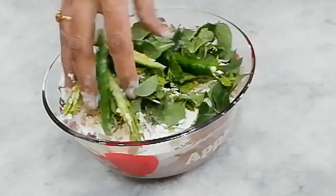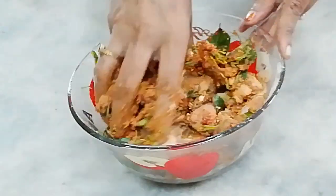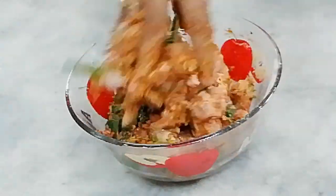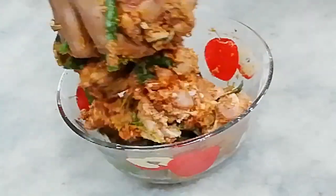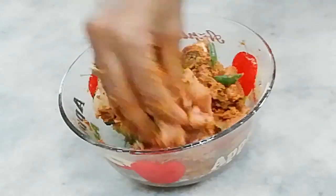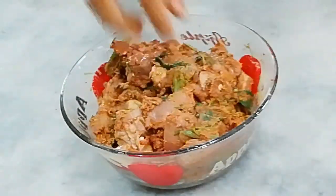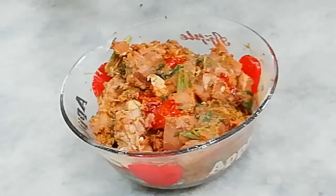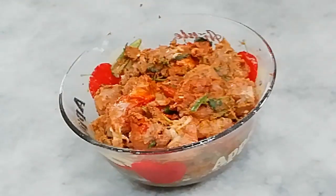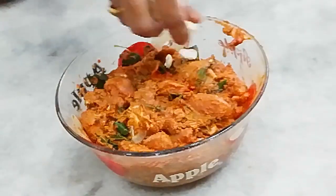I am going to make this with half a cup. I will add the food color to the chicken. Add 1 tablespoon of oil to color.